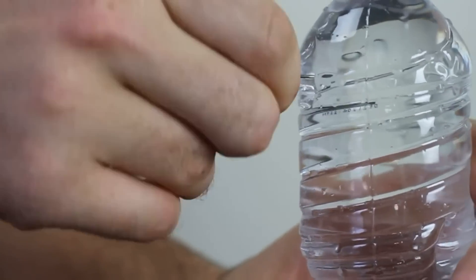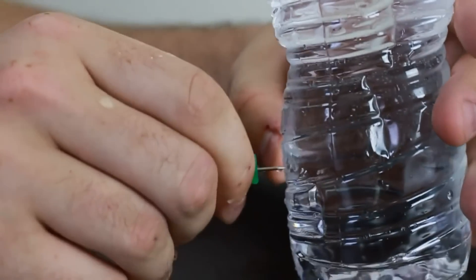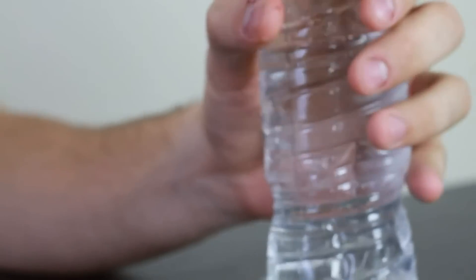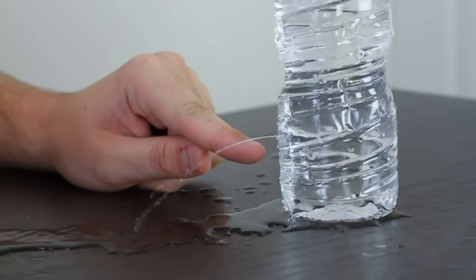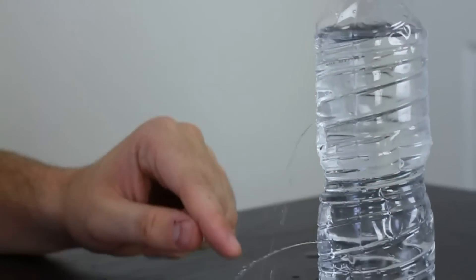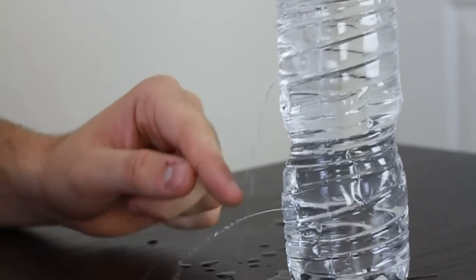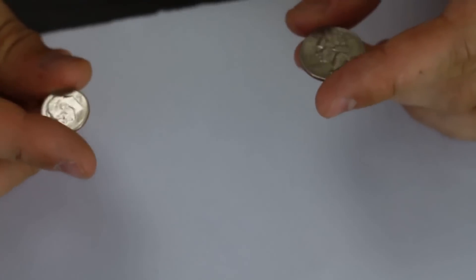We're gonna make one hole on top, one in the middle, and one at the bottom of a bottle, and see what happens. We open the bottom hole and the question is: why does the water only leak out from the bottom hole and not from the others? You see — this one shoots far and this one comes out just a little bit. Let me know in the comments why that happens.